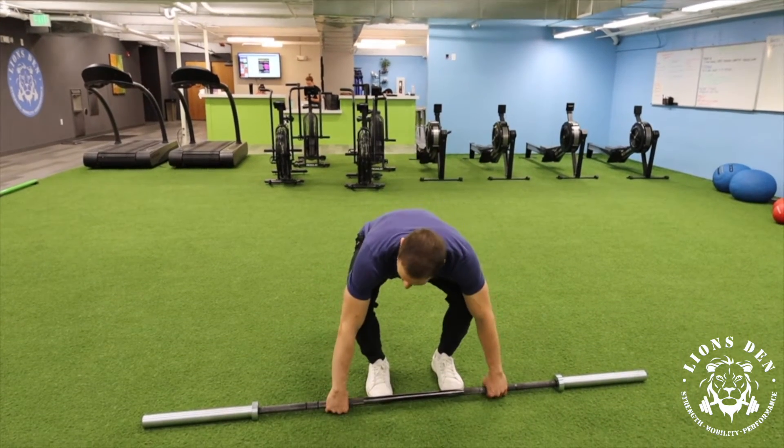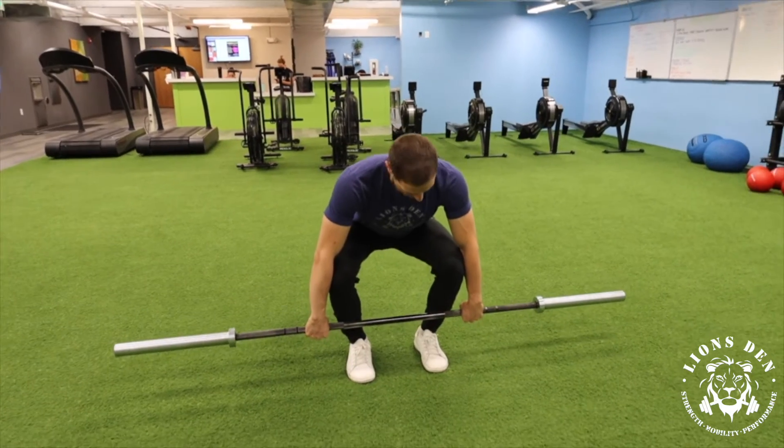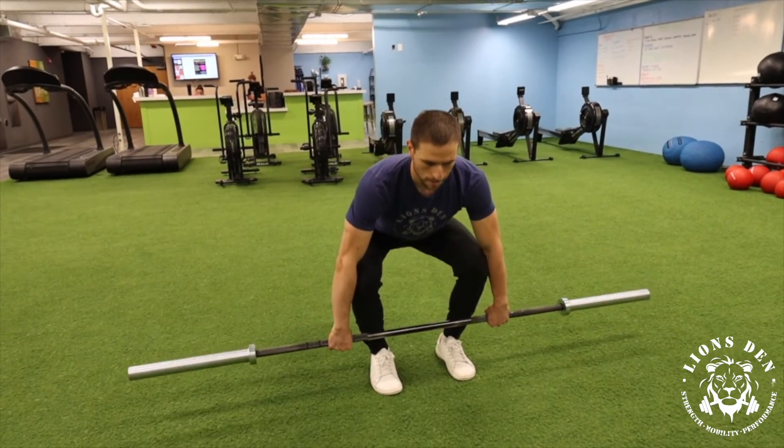So what I'm going to do is start with just my clean grip here — obviously hook grip — barbell mid shin, and I'm just going to do three lift-offs. Push through the ground, pause at the knee. One, two, three.